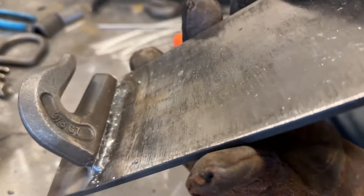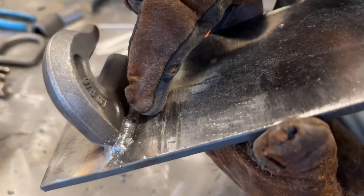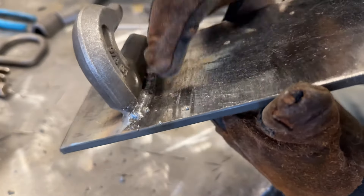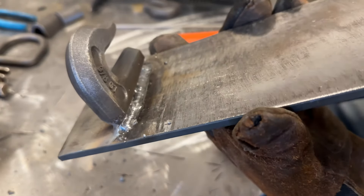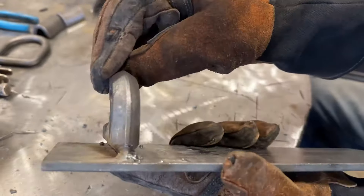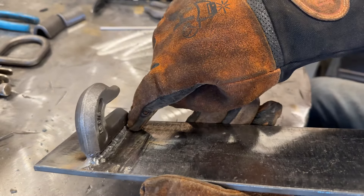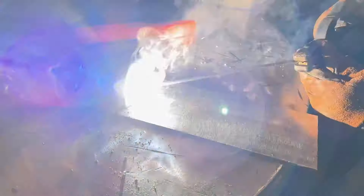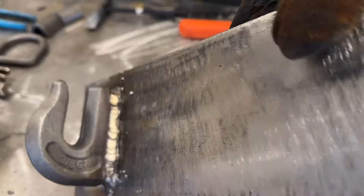Looking at that weld - it's not too bad. There's a slight issue where it didn't quite wet out on the top edge, and there's still some slag in there. I'll wire wheel this. You're not going to get very good slag peel when welding inside something like this - the flux gets pinched in. But it did pull the hook over slightly, which is good. I think I'll run the second pass on this side, then move to the other side.